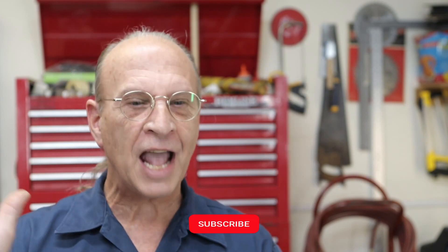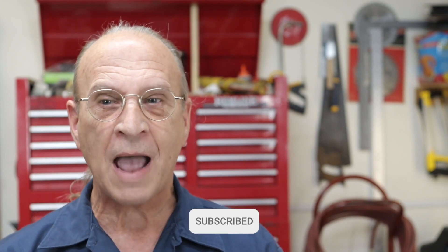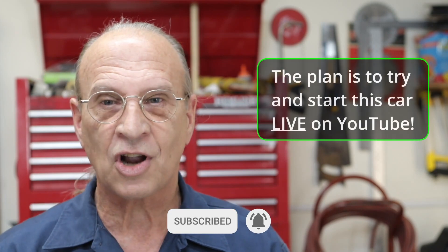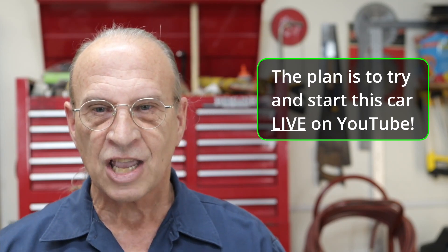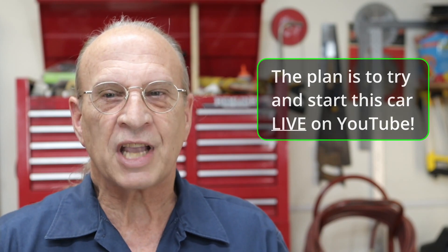We'll talk more about that later. Thanks again for subscribing. We're getting ready to start this car live here on YouTube, so subscribe and click the bell — this is just a quick simple test, something I thought I'd throw in because I think it's a good idea. In my case the car's been sitting for 14 plus years, so I want to make sure we're not going to have any problems just starting out.